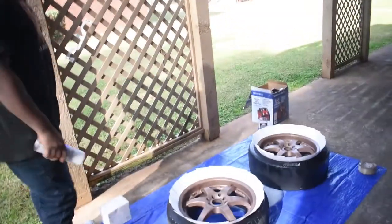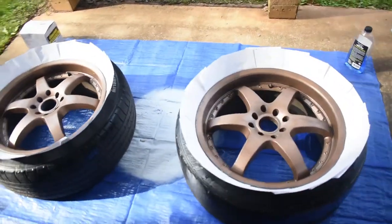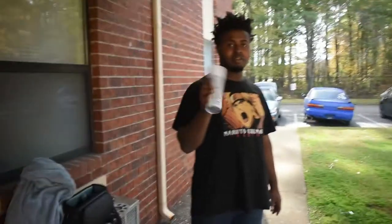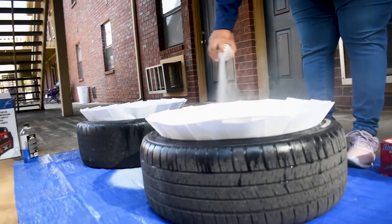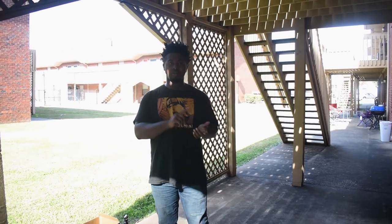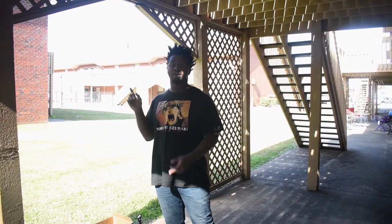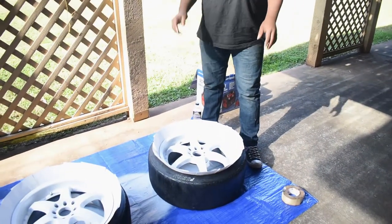Alright so we got the wheels already prepped for painting, you know it's the crisp fix way. So we're going to go ahead and start our base coat. Alright so we got done clearing them and stuff. I know we got to wet sand them and all that but today we're not going to be doing all that. We're just painting the wheels and putting them on the car, and then later on we're going to wet sand them above clear coat.